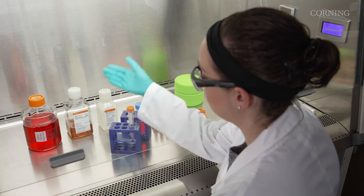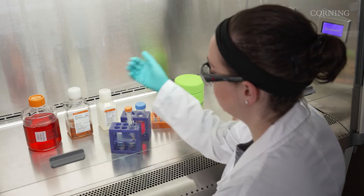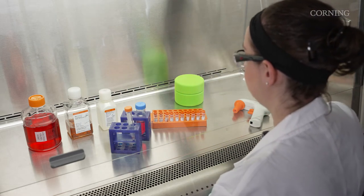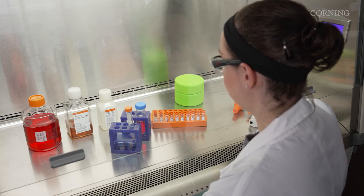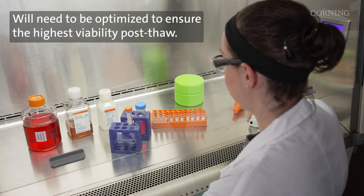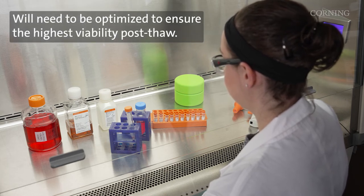The medium can be either growth medium, serum, or commercially available freezing medium. Selecting the correct medium is cell line and application dependent, and will need to be optimized to ensure the highest viability post-thaw.